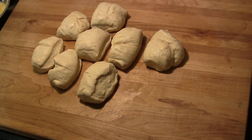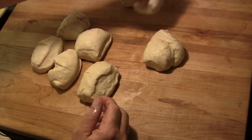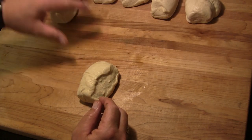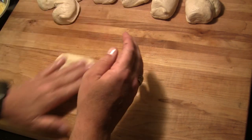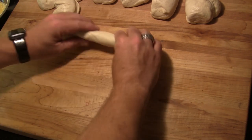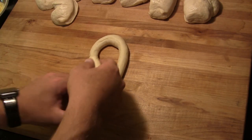I've let the dough finish rising and pulled it out onto my cutting board, dividing it into eight roughly equal pieces — we're making some big pretzels, though you could divide it down even more. I'm going to take each piece and roll it out into a long rope, then shape each rope into a pretzel.